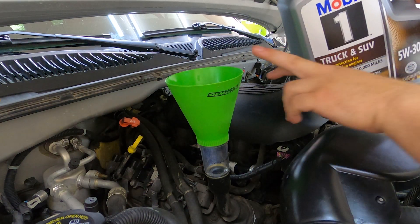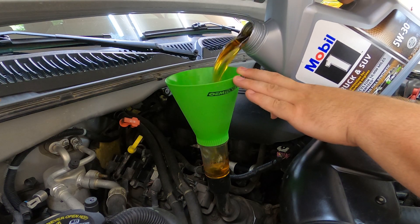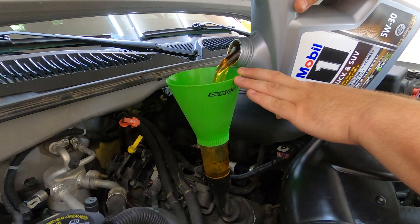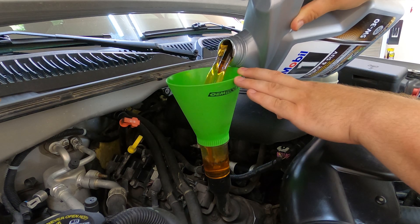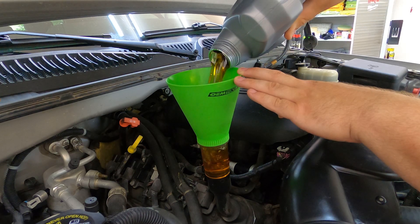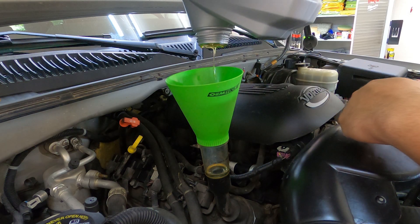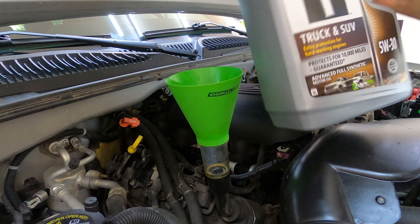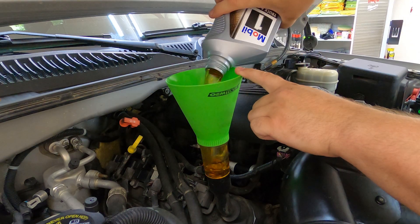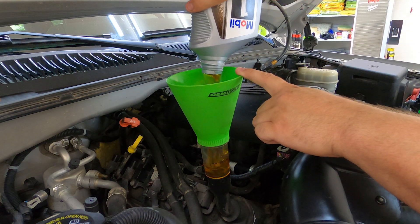As fast as you can pour it, it just takes it. Real time - not speeding that up. Literally, as I'm done pouring, it's in there. Done. Finito. This is a 5.3 liter LS-based engine, so that means we take six quarts.